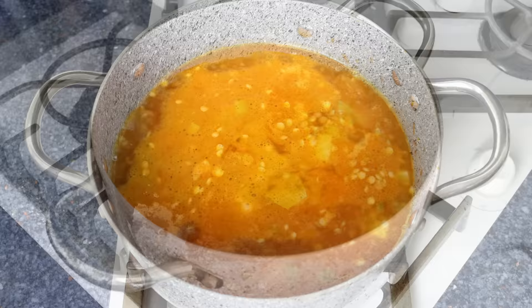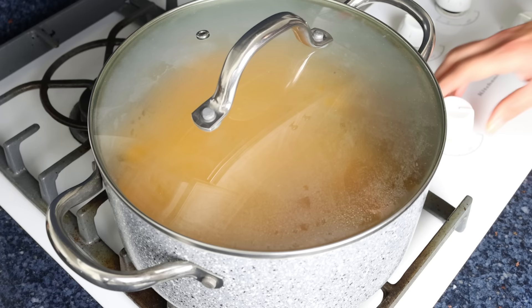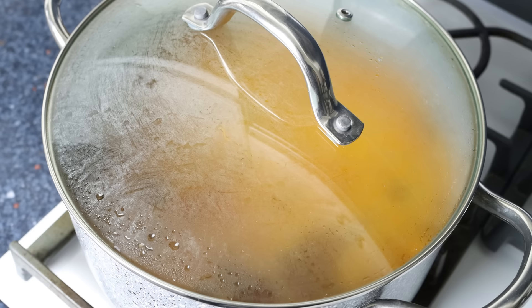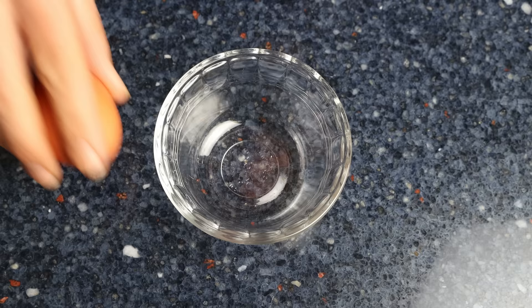Once it comes to a boil, place the lid on the stock pot, lower the heat, and simmer for 20 to 25 minutes or until the lentils are fully cooked through. Check the package instructions for your lentils — with brown lentils it typically takes about 20 to 25 minutes. In the meantime, let's get the eggs ready: I'm going to grab four large eggs.